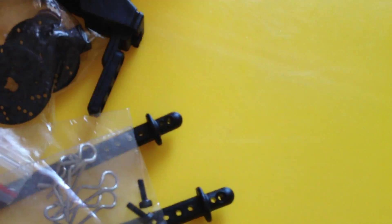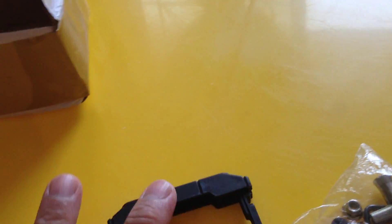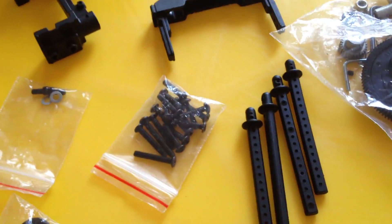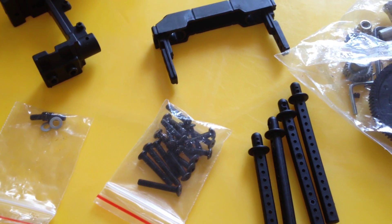Also, I don't have something like a C-clip to insert here to increase the shock-absorbing ability. I don't have that.